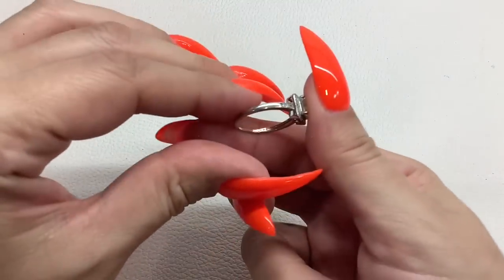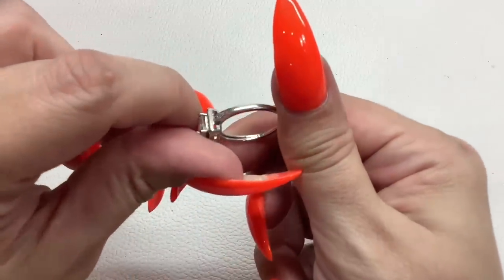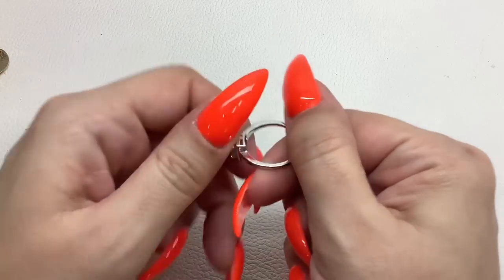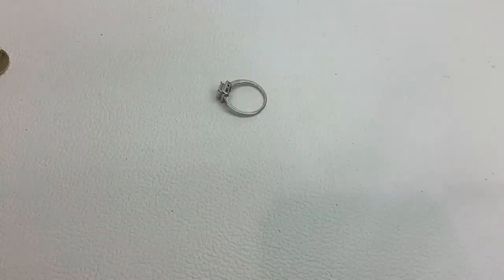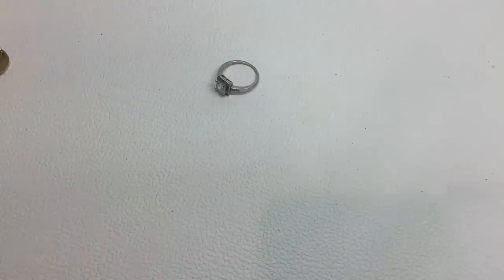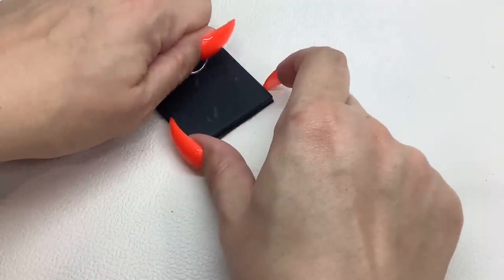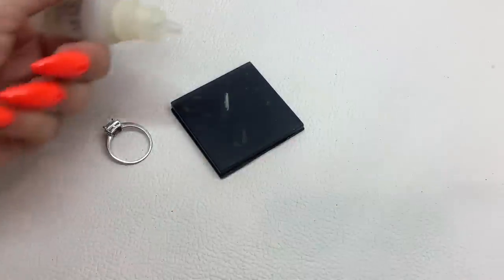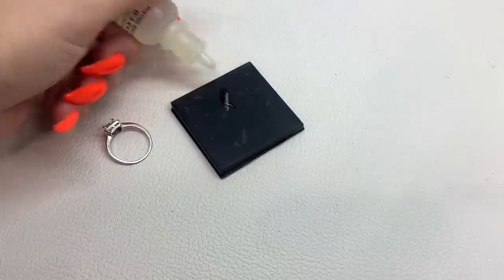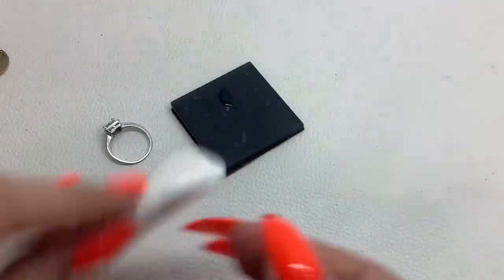We have a couple of rings. I see markings — I think that says 'IBB CN.' We'll run pressy on the stones. It is not sterling — let me clean that off.